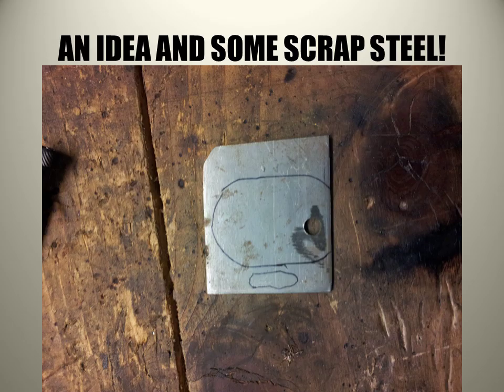I looked around my workbench and found a piece of scrap steel hiding out underneath my chop saw. It was one eighth of an inch thick — just something left over from another project — so I drew a rough design on it with a Sharpie and then I got to work.